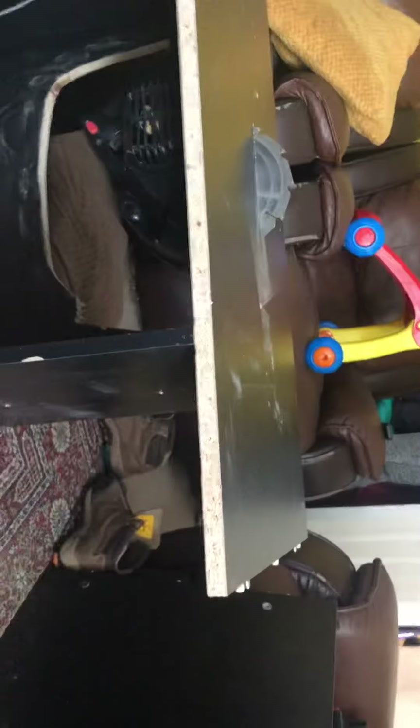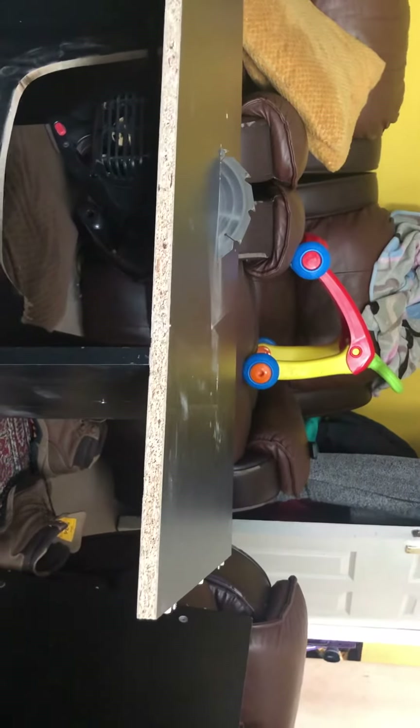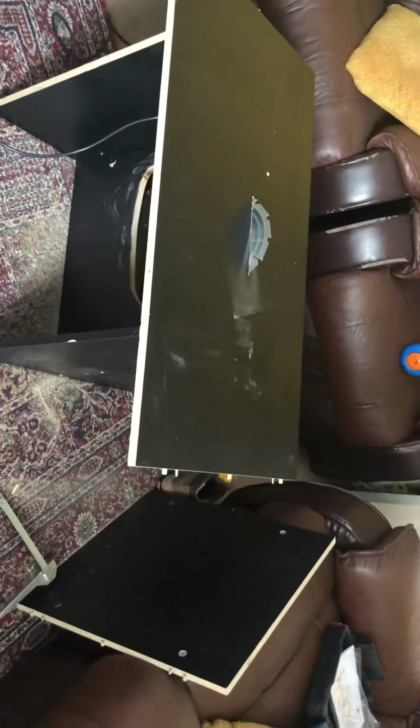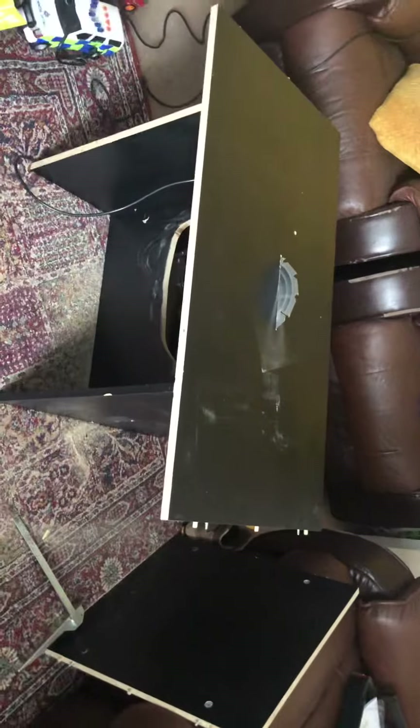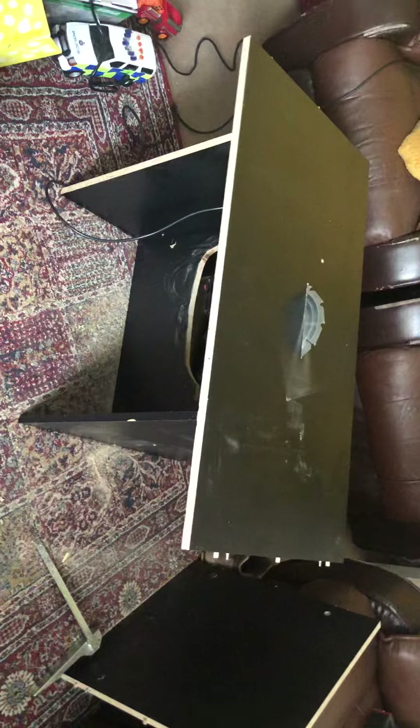Here we have my homemade table saw made from a circular saw. The wood is from some scraps I found lying in the street — somebody chucked away an old cupboard and I thought I could make use of that. Not ashamed to admit it's akin to dumpster diving, but hey, one man's trash is another man's treasure.